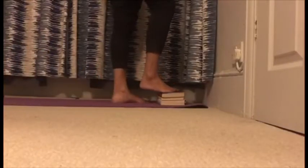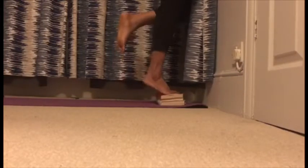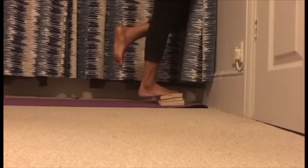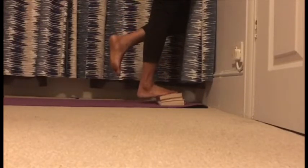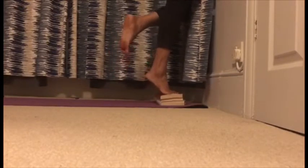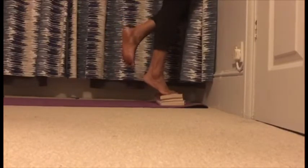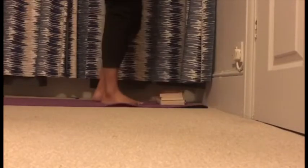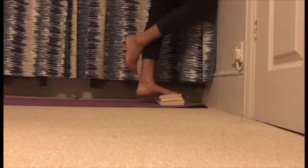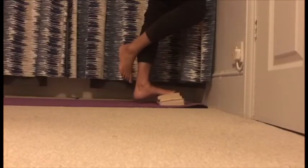For your last exercise, we're gonna do some calf raises. Facing a wall, stand on a step, box, or books like in this case, with half your foot out and half your foot on it. Pull your heel up as much as you can slowly, then slowly go down. Do this for 20 reps each foot. Your workout is complete — very well done, ladies. See you soon, bye!